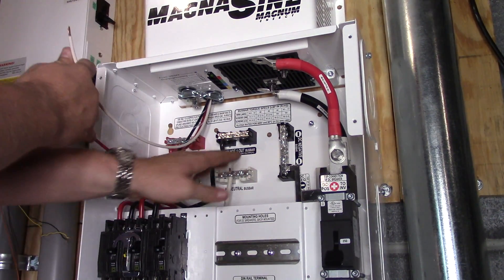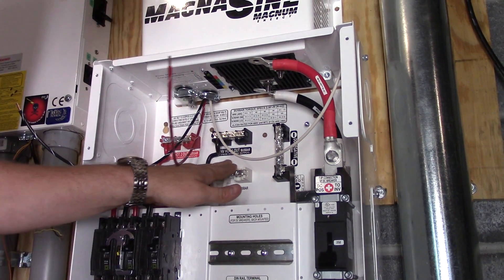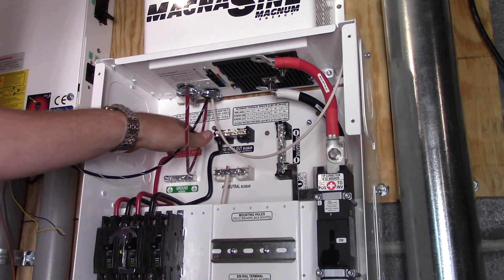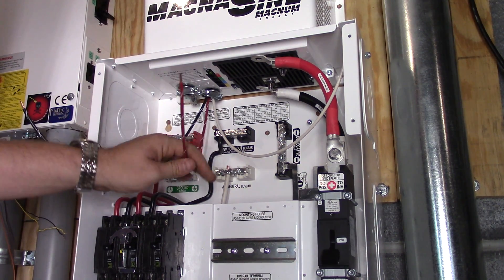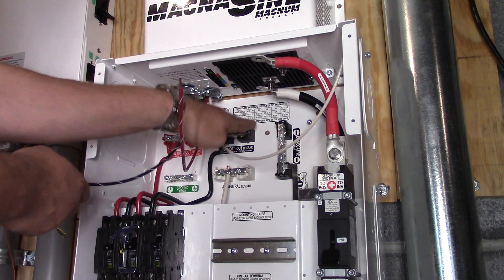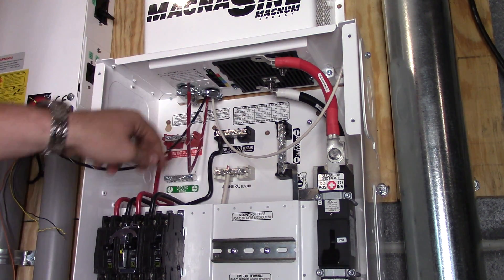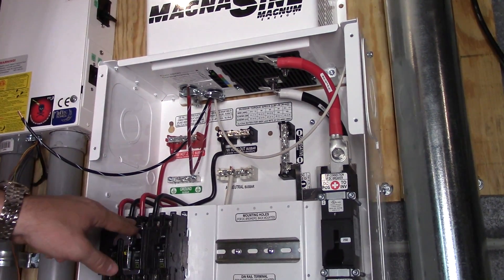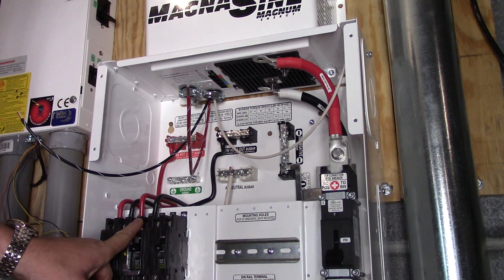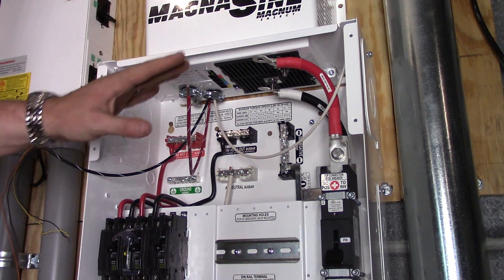This white wire is going to go to the neutral bar. This red wire is going to go to this red bus bar, and this black wire goes to this black bar. From those bars it goes into the top of the breaker right here that's in the center. I'm just going step by step attaching the inverter.